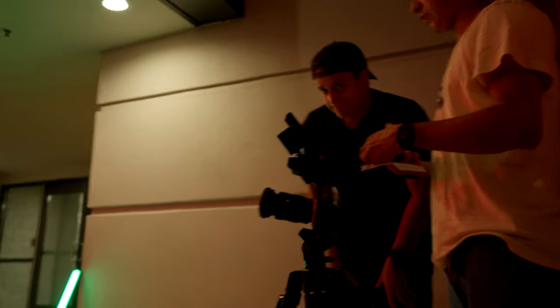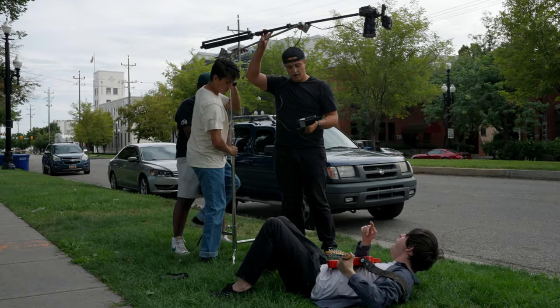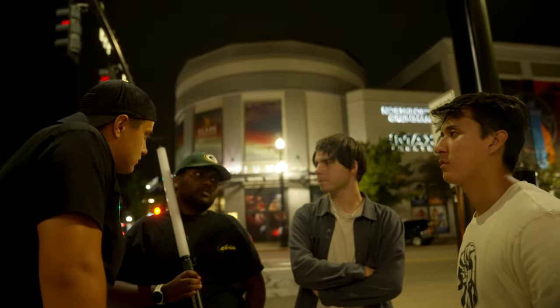It was the last train of the night — already around midnight — and this was the last train running for the rest of the night. We had so much luck on our side, and it really made the video wrap up well. It was a great conclusion to the day as well as to the music video.